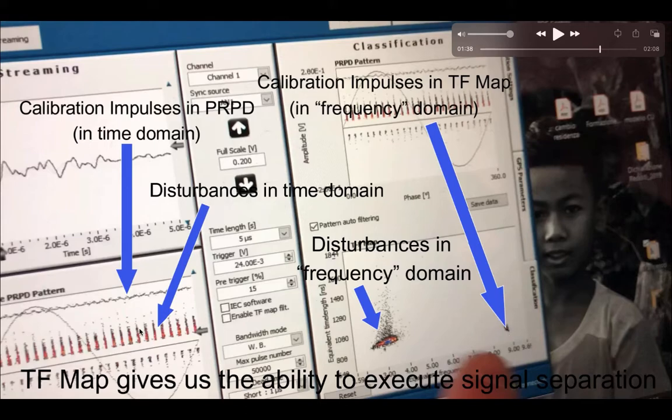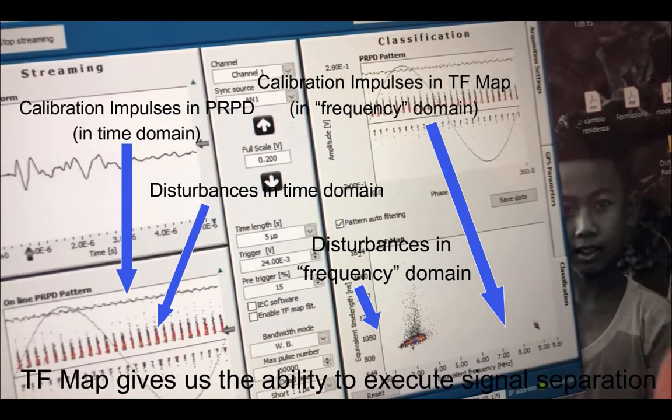We can filter this representation by choosing what we want to show. If we circle this cluster, we will get only the straight line, and if we circle the other, we will get only the noise. This is the power of the TF map — a proprietary technology used by Techim for many years now.